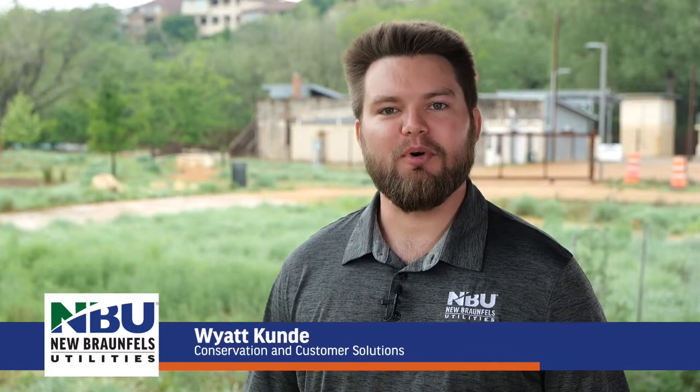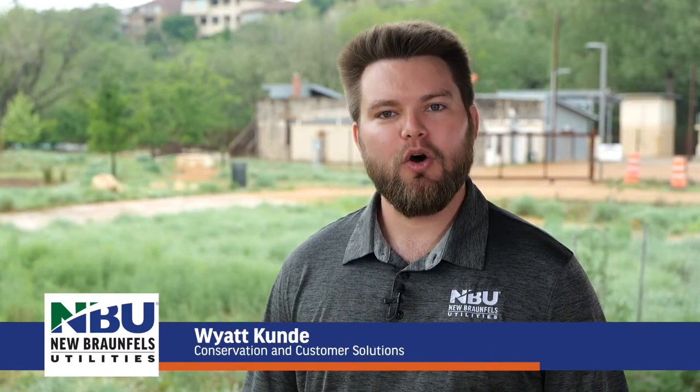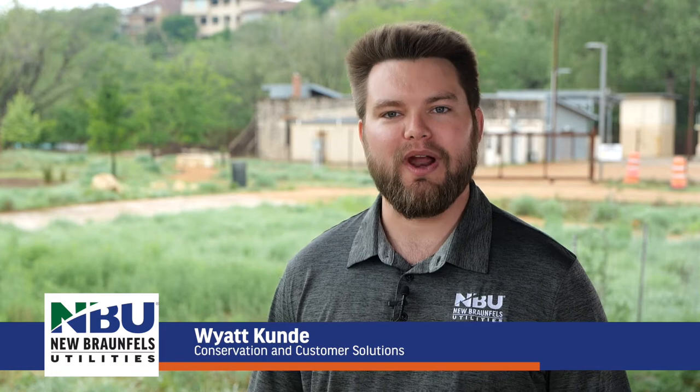Hi, I'm Wyatt Cundy from New Braffles Utilities and today we're going to show you how to make your very own rain barrel.